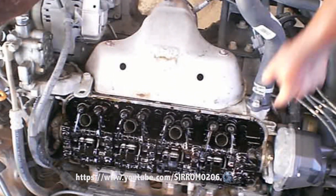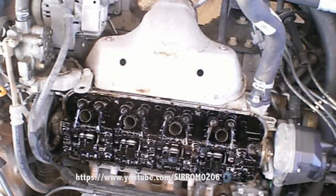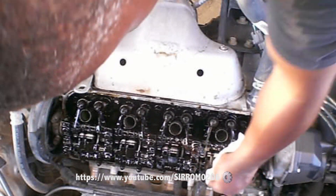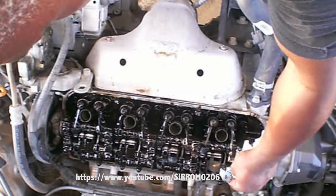Remember, VVT operates in concert with the camshaft, which affects spark plug timing fire, which affects emissions, which affects gas mileage, which affects gas pump visits.